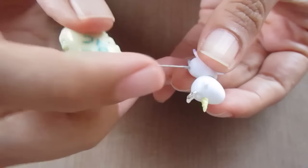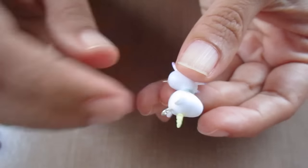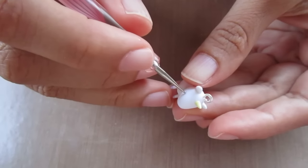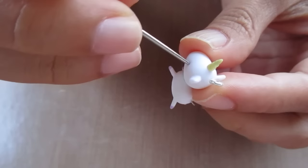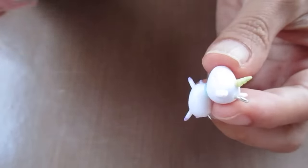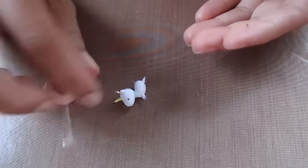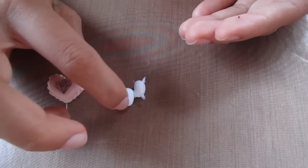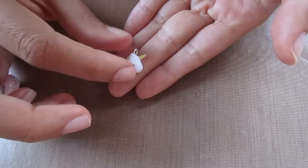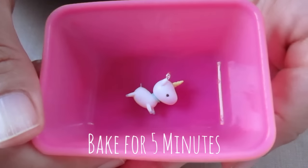Now insert a piece of wire in the back to secure the tail on later. Then using a large needle tool and a dotting tool, make sockets for the eyes. The eyes are just little balls of dark brown clay — pop these into the eye sockets you made. Then bake the base for just five minutes so that it's easier to work with.